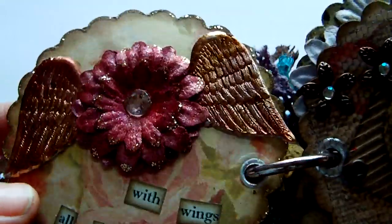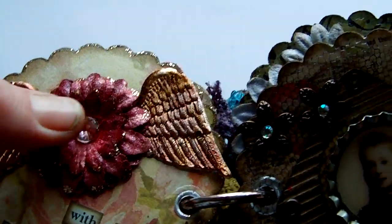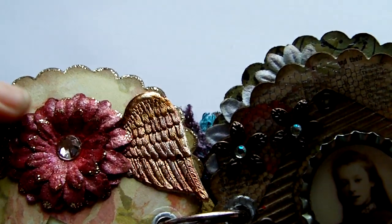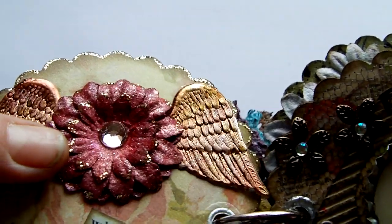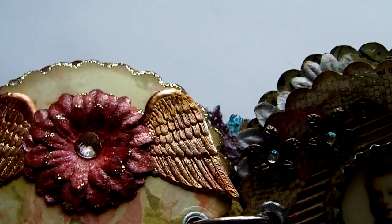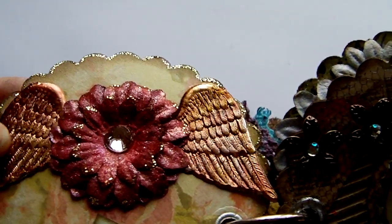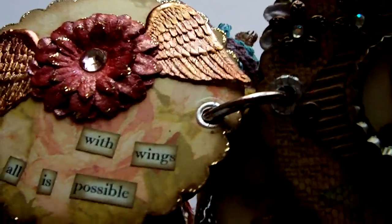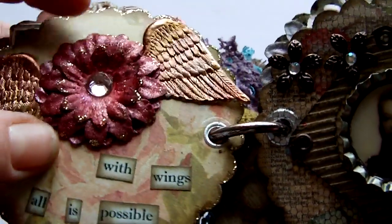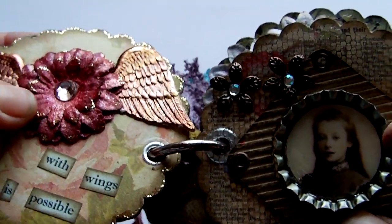Next one — again Prima flowers, these are from the Got Daisy collection, and a Swarovski crystal in the centre there in light rose. The flowers had a spritz of glimmer mist, pearl, and some copper. The little wings here were German scrap — they were originally gold and coloured with alcohol ink and espresso to change the colour. And there's a small quote on there as well. And then some more Stickles gold around the outside, and on the flower as well.